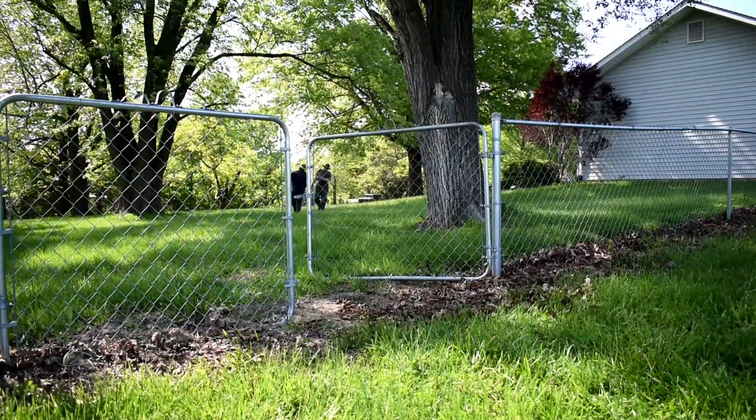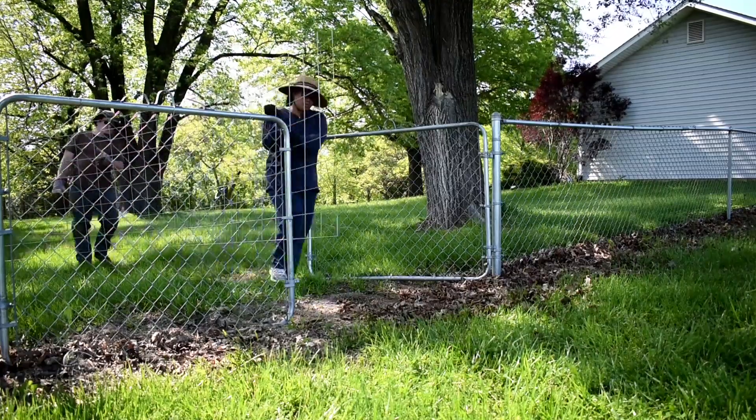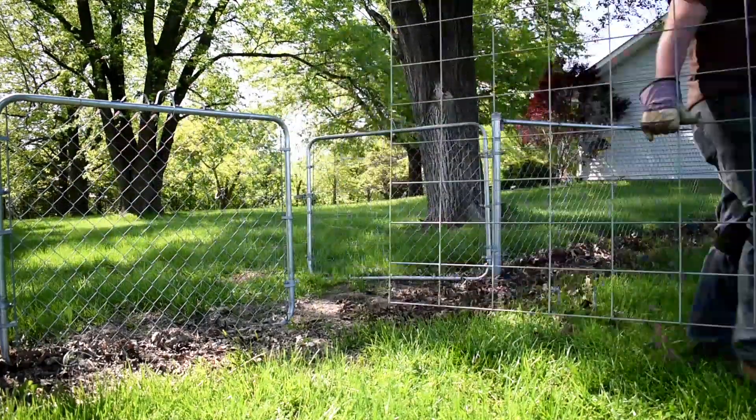For the trellis, we're using cattle panel and tying them onto the posts with zip ties — a very simple trellis.